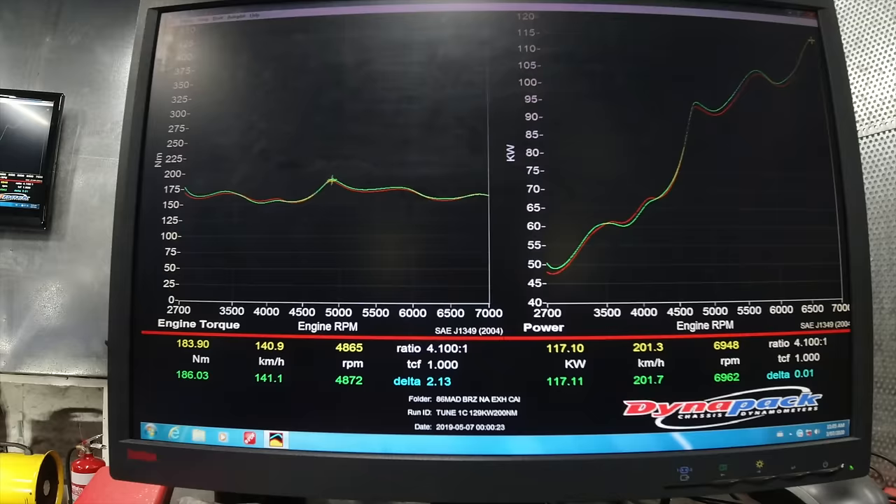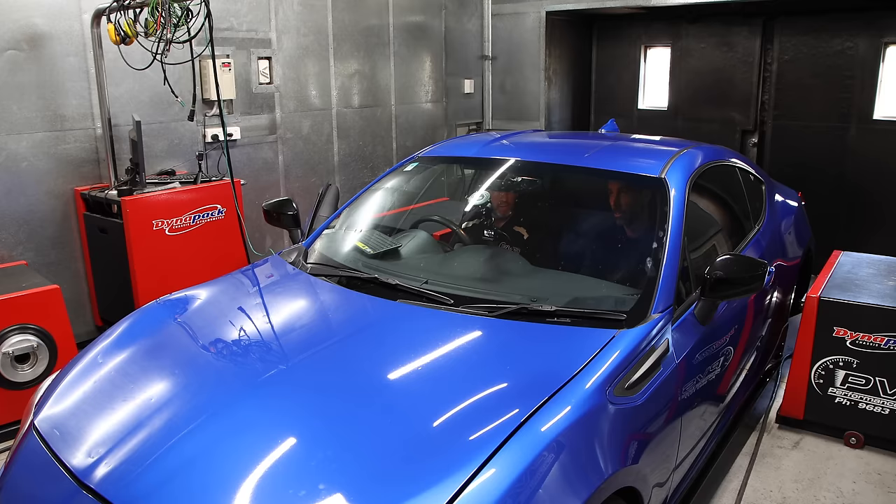So 117 kilowatts at the wheels, which is probably around 10 to 12 more than a stock car. They do vary from car to car, depending on kilometers, but it's definitely better than standard. At the top end they're heaps better. That's approximately what you're going to get with just the exhaust, and now we drop in a tune. It might take a few goes to fine-tune it, but we should be able to get a gain straight away.